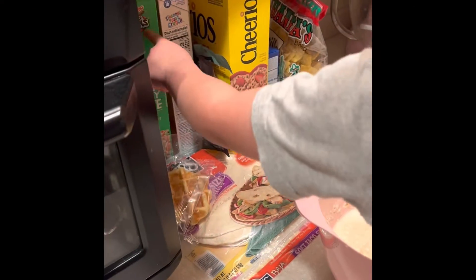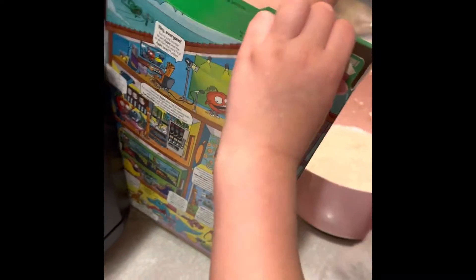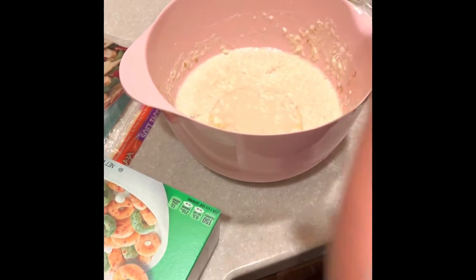It needs this kind of cereal. It needs that kind. Alright, grab it. Whoa. Do you know you really like that one? I think you really like that one.